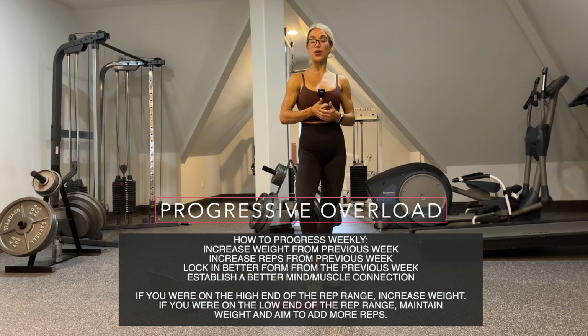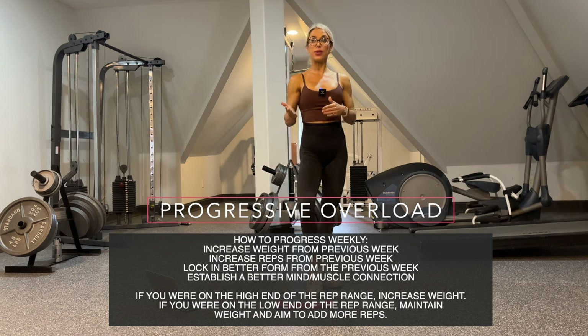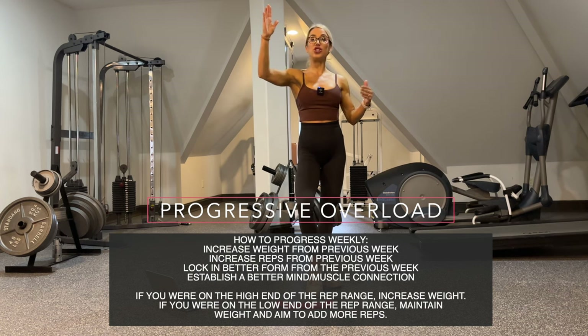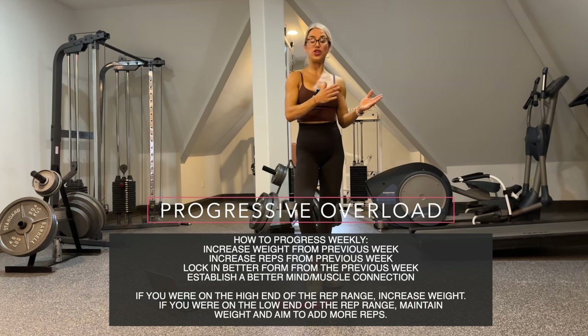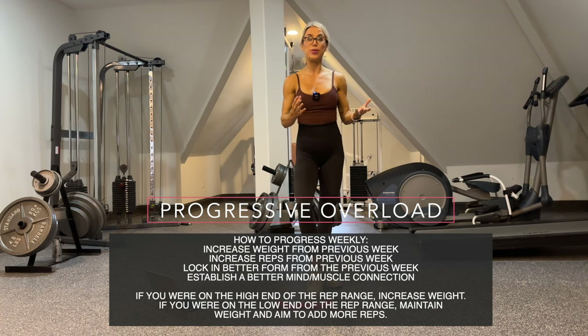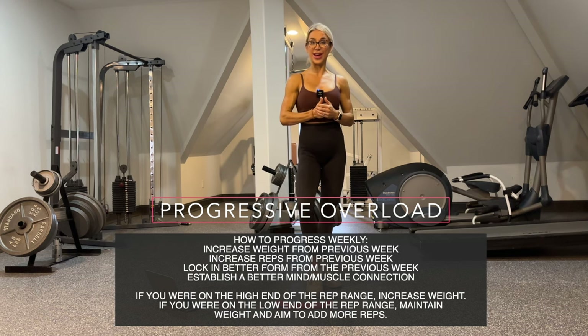It's very easy to forget what you did the week before, so make sure that you record it so next week you can get even better, because we are using a progressive overload technique in order to get better, to get stronger, and to achieve your goals. Every single week you can progress either with weights, reps, tempo, better form, and or a better mind-muscle connection. There are many different ways to progress yourself. If the previous week you were on the high end of the rep range, I would suggest increasing the weight. If you were on the low end, you can either stay with the same weight and try to increase the reps, or do a little bit of both. Make it your own and try to get better at every single exercise.